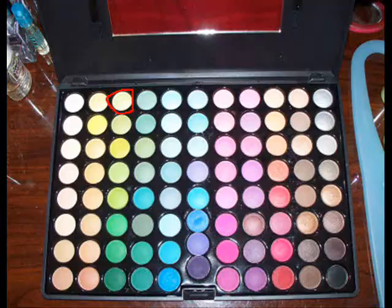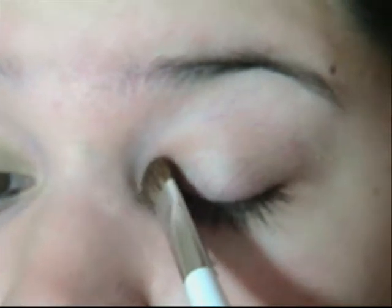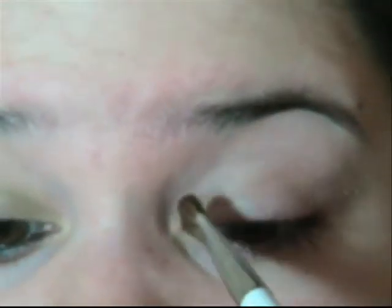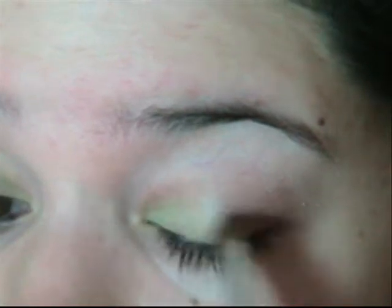First, you're going to take a flat brush and a frosty light green, just a little, and apply it right in your inner corner. Grab just a little more and just move it around the eyelid.